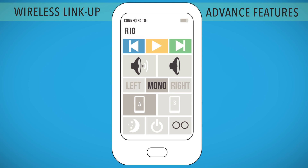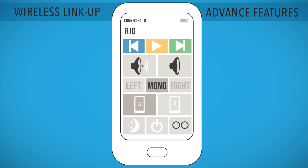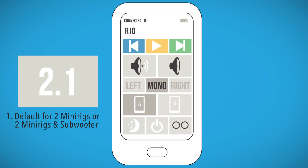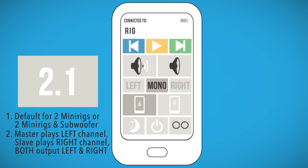Wireless Linkup Advanced Features. In Wireless Linkup mode, all commands sent from the app will be passed onto your Slave MiniRig. Stereo 2.1 mode is the default setting for two MiniRigs or two MiniRigs and one subwoofer. Your Master MiniRig will play the left channel only. The Slave MiniRig will play the right channel only. Both MiniRigs will output both left and right channels via cable mode.